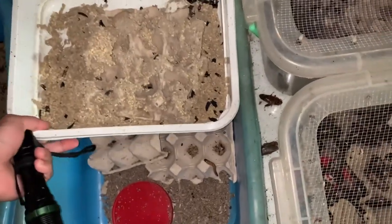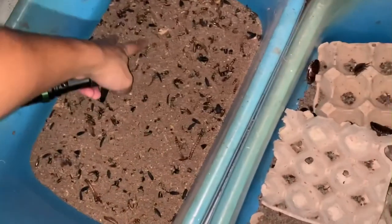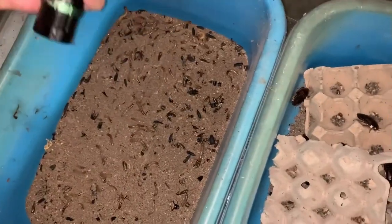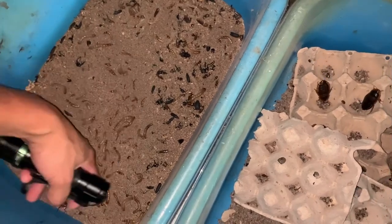We'll remove all that and replace the substrate. This is the actual superworm area. These are our remaining superworms — that's why the count has been going down. I noticed a gecko had gotten in there and was eating them.